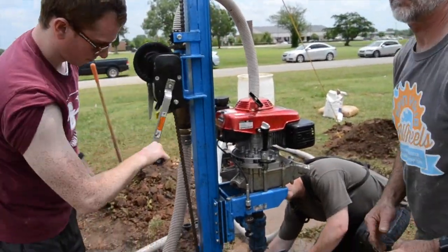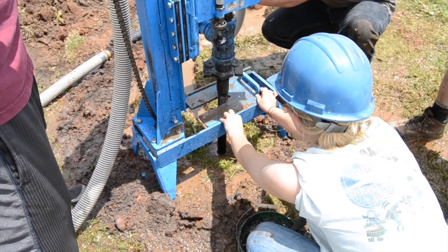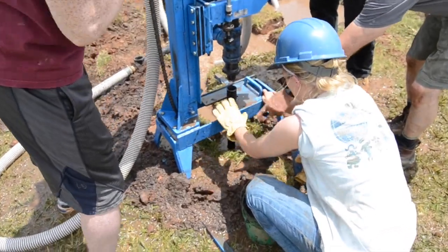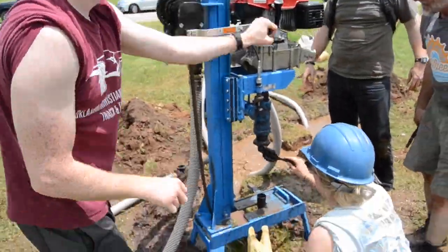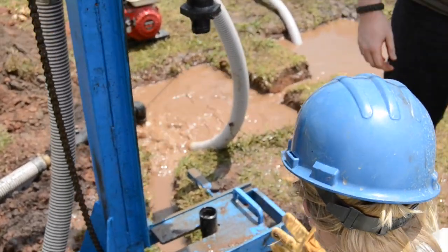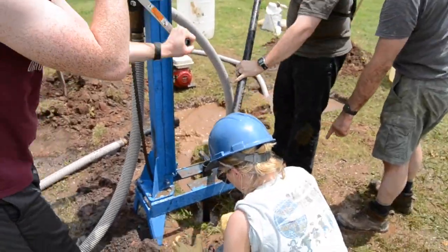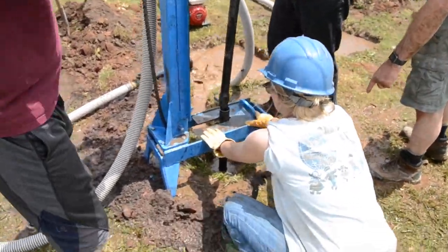Once the lead driller reaches the bottom of the mast, you should divert flow away from the pipe stem. Ensure the drill stem is properly seated in the pipe slip, and use the hex wrench to unscrew the pipe. Once the pipe is unscrewed, raise the motor to its highest point. Apply grease to the ends of all the pipes. Loosely attach the bottom of your next pipe stem.